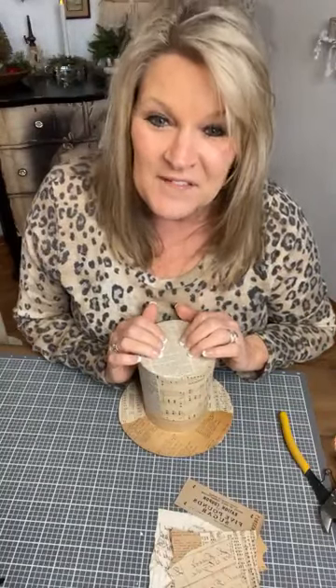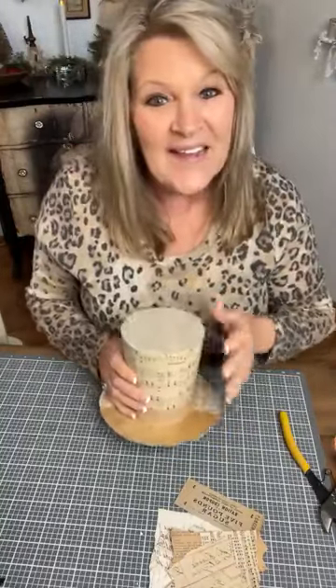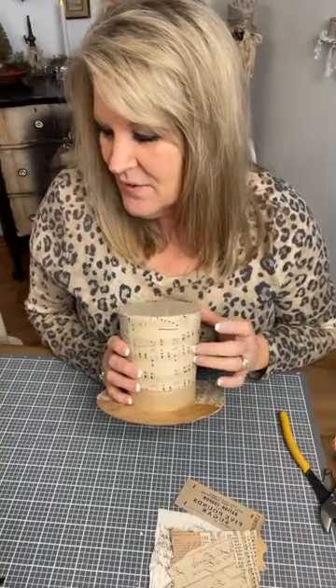I'm going to get going because I don't want to drag this on too long — I can sit and chit chat all day. Welcome to my page! My name is Tammy Neff and you are watching me either in the craft-a-thon or on my page called Tammy Loves Vintage. It's T-A-M-I — that's the only glitch if you're looking for me.